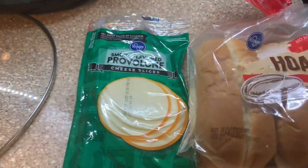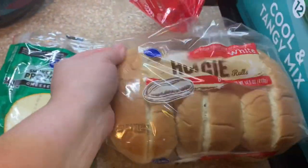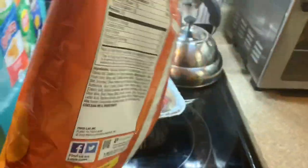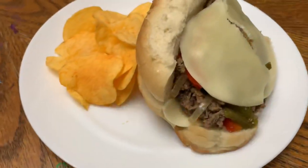Here is what it looked like. I cooked it for about four hours on high, so next time I will do it on low just so it's a little slower. We served it on hoagie rolls with some provolone cheese and we served it with some chips. It was super delicious and we'll definitely be making this again.